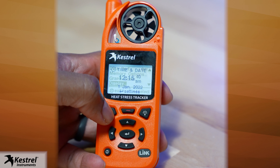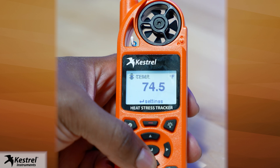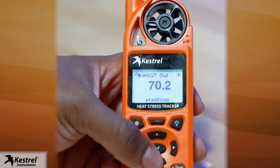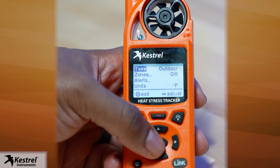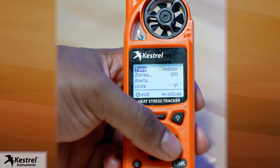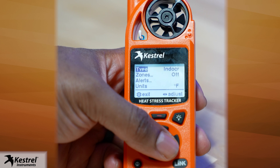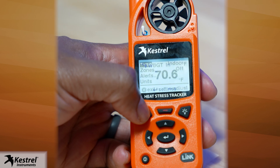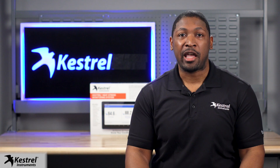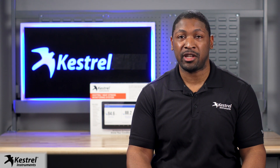Now the Keshru 5400 will only shut down by holding down the power button. Hit the gear button until you go back to the main dashboard. Scroll to the WBGT current measurement screen and press the enter select button. Set type to indoor since we are going to be using the device to monitor and record measurements inside. To return to the main dashboard, select the gear button. Now your Keshru 5400 is ready for continuous monitoring in an indoor setting.